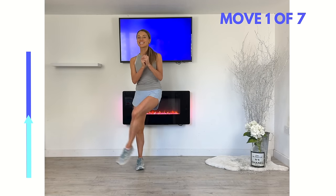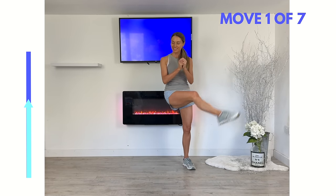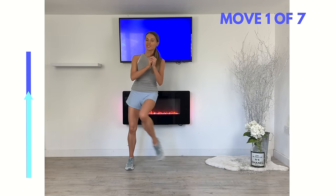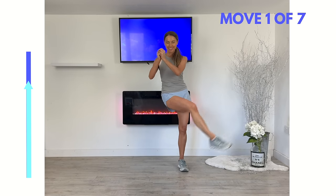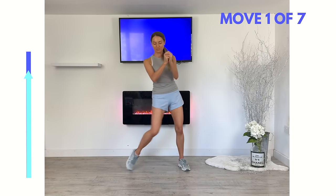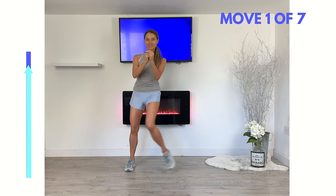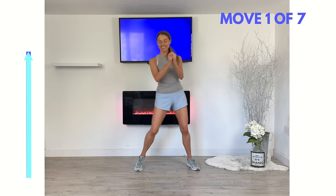This move is really activating your abductor and adductor, working those inner and outer thighs. You'll find the more often you do this, the more you increase your mobility and flexibility. If you're doing this as a seven-day challenge, by day seven you'll find you're kicking that leg probably a lot higher. Well done!